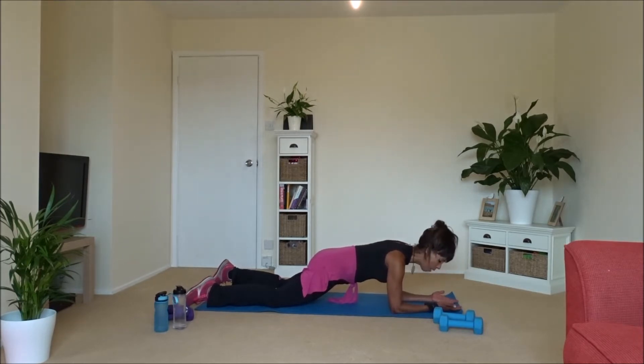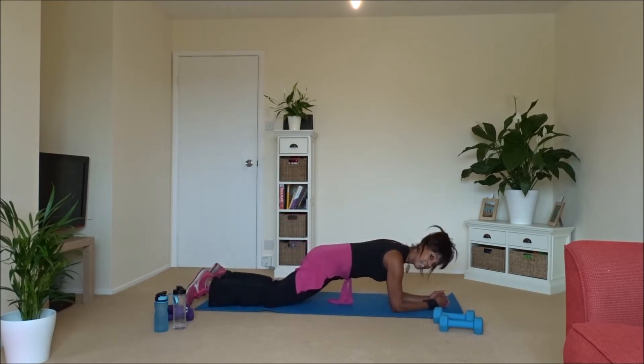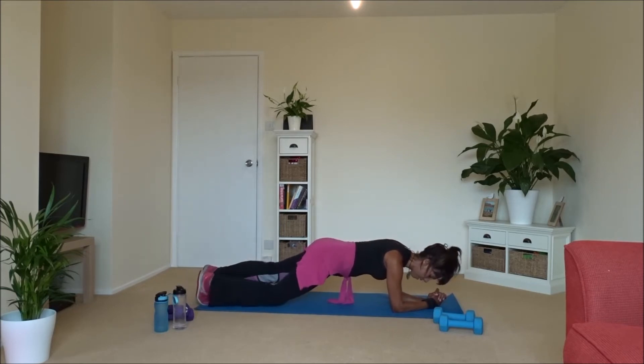Easier option is elbows and knees tucked in — breathe. If you want to work harder, we're going to go out, out, down, and down — lift, lift, down and down. If it's too much at any point, just sit back and rest and remember that easier option is there any time. Otherwise out, out, down and down, up, up, down — keep going. I'm not saying how many — we're going to do a few more. You can always stop and start again when you're ready. Four more times — squeeze that tummy in! Two more, one more — and relax, just sit back.